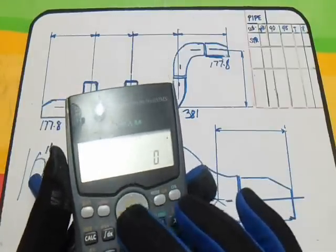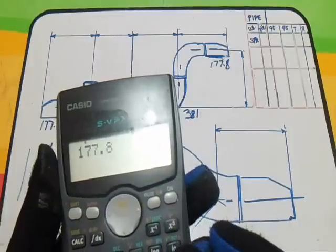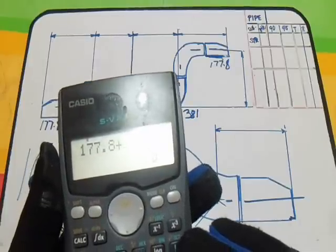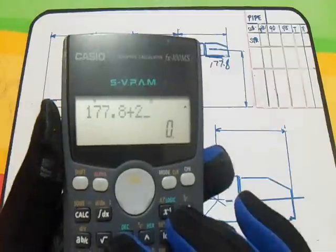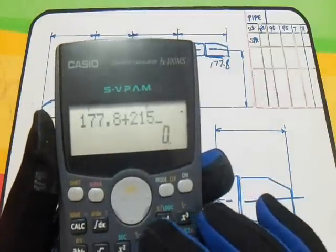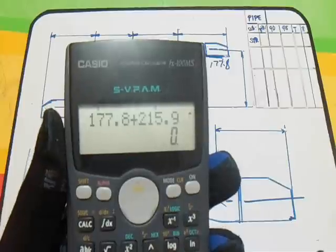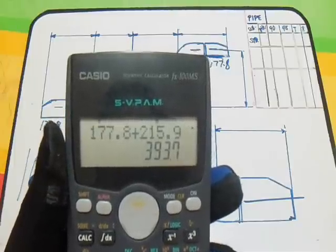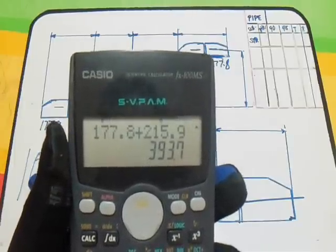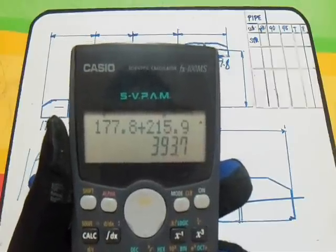All we have to do is add the take-off of the reducer and the take-off of the T to get Dimension 1. So: 177.8 plus 2 times the T take-off, which is 215.9. The answer is 393, rounded off to 394. So our Dimension 1 answer is 394.